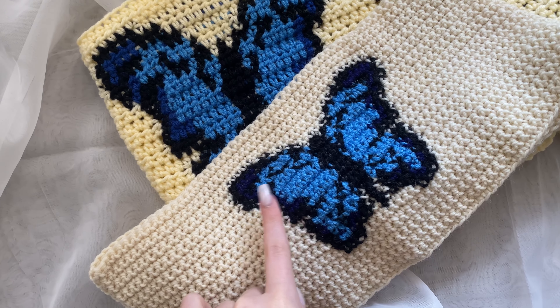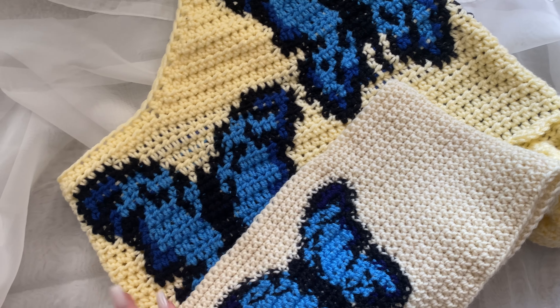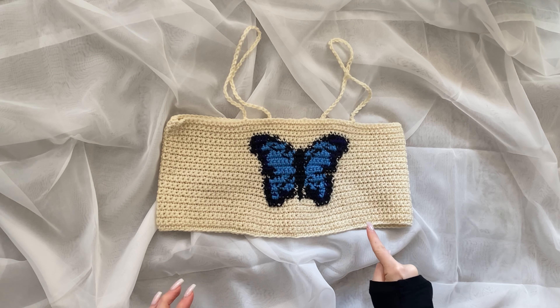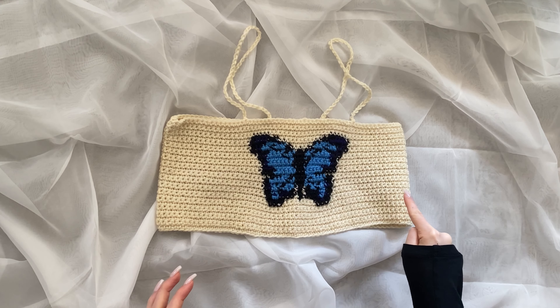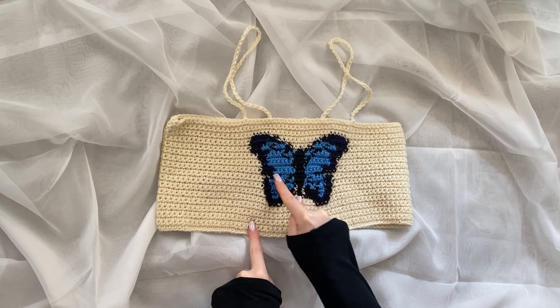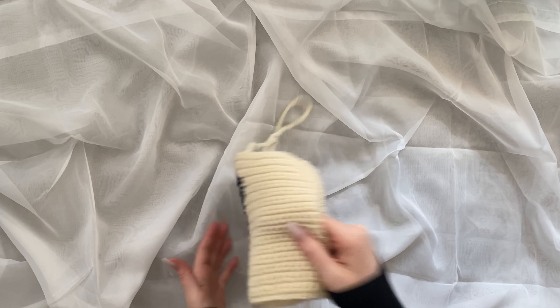Here is an example of single crochet versus half double crochet — it's the same graphic except the single crochet produces shorter stitches. This top is worked in rows that are the entire length around the chest, and then it is seamed up the back afterwards.